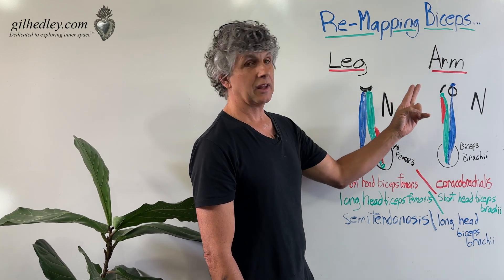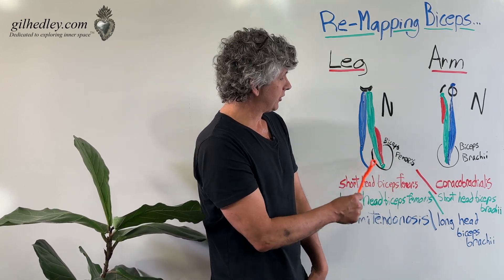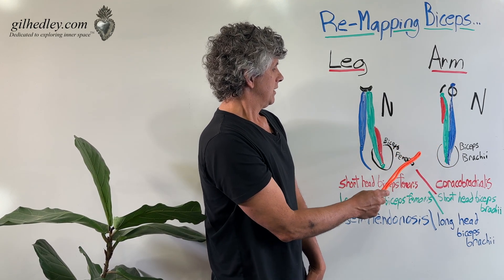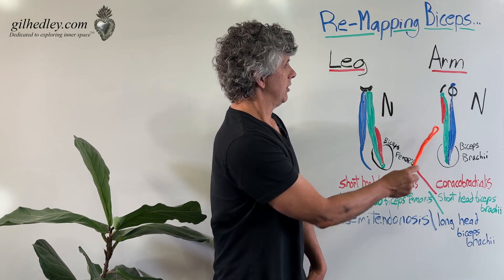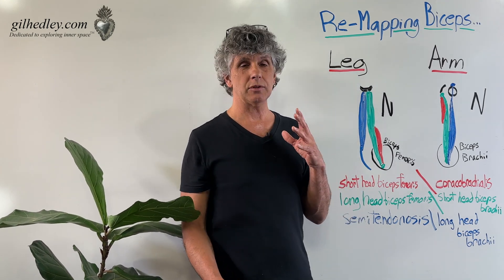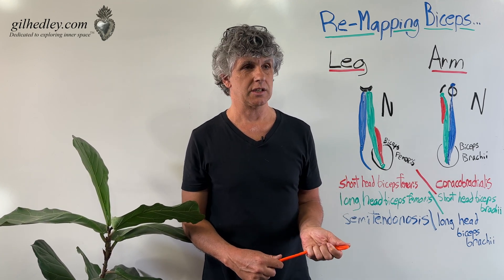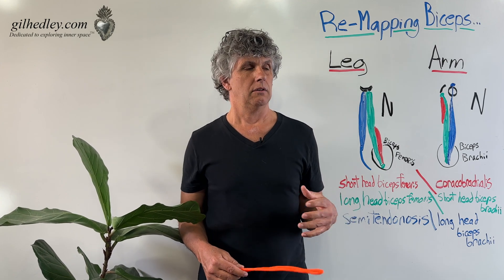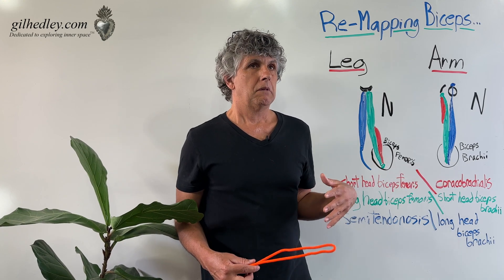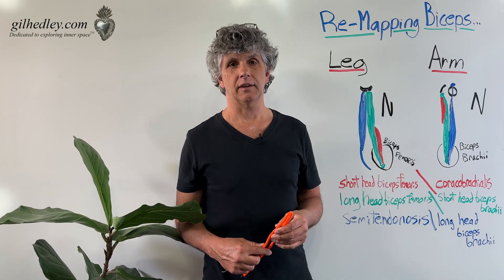We have an analogous set of tissues in our arm and in our leg — both shaped like an N. For some reason, way back when, we decided to call this the biceps in the leg and this the biceps in the arm, when the tissues could just as easily be reversed. Our language assigned to tissues in the body are customs, and not necessarily anchored in the reality of the tissues.